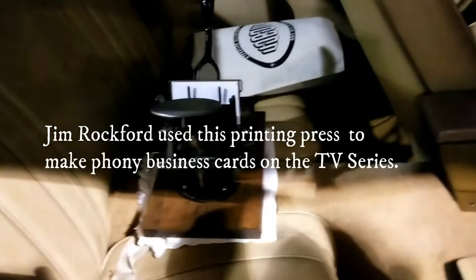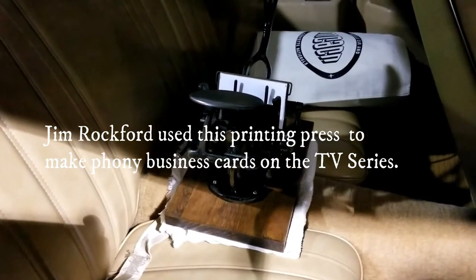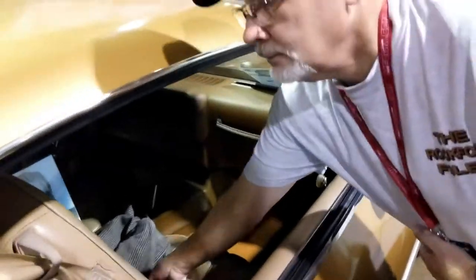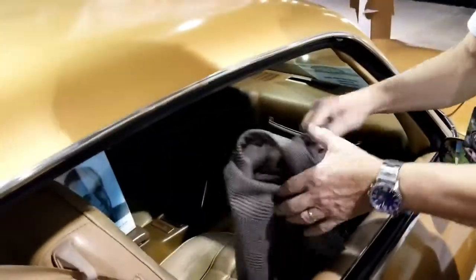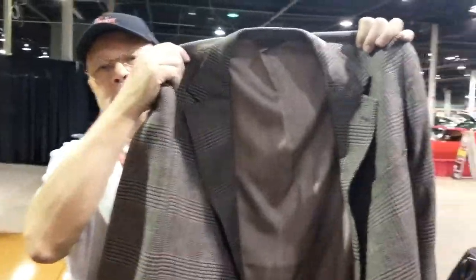We're going to go ahead and kind of look inside the car here. The gentleman that owns the car is going to pull the seat back. And there's the printing press — that's the printing press there, just like what Jim Rockford had in the TV show. That's pretty amazing that he has that. And he's got the sport coat too — he's like Jim Rockford. That's pretty cool.